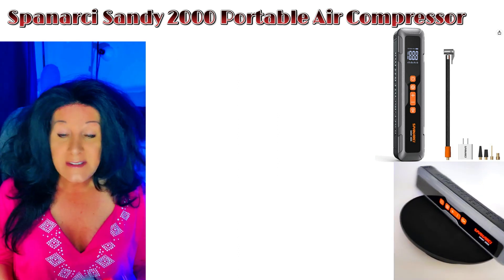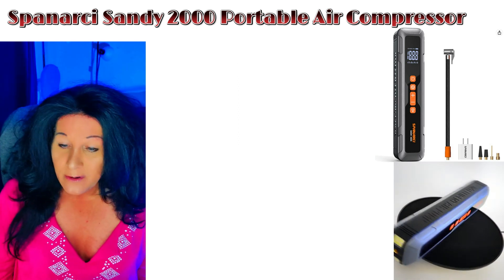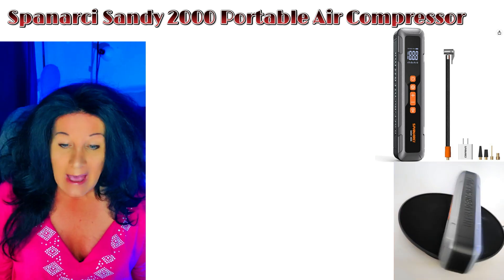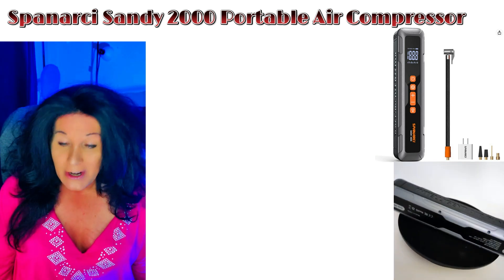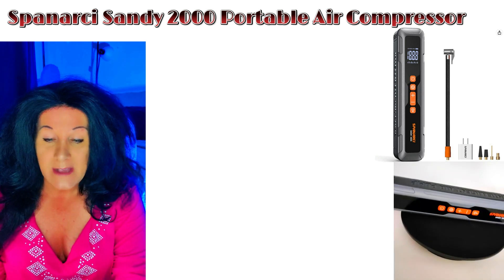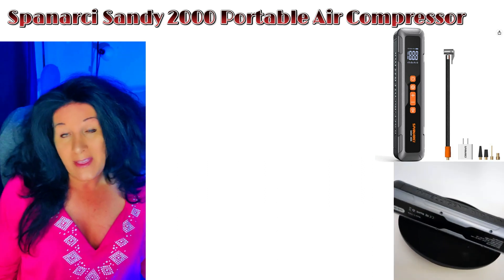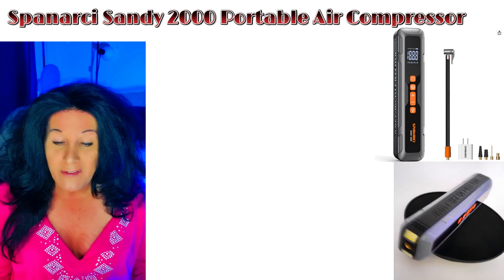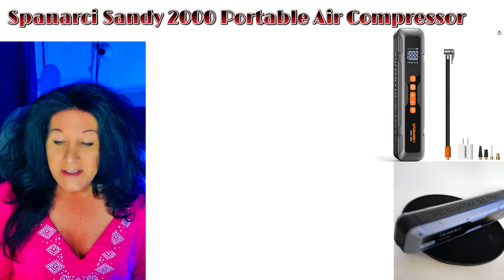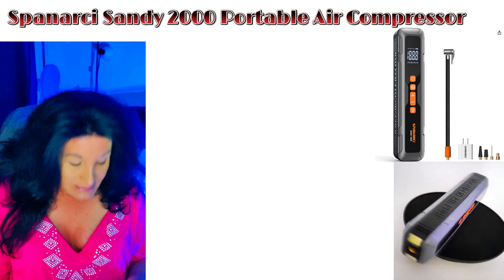The Sandy 2000 can provide up to 150 PSI of maximum pressure, which is really great. My tire is a 195/65 R15, and it handles that well. Various models are available for cars, motorcycles, bicycles, and balls, and there are three unit options to choose from.